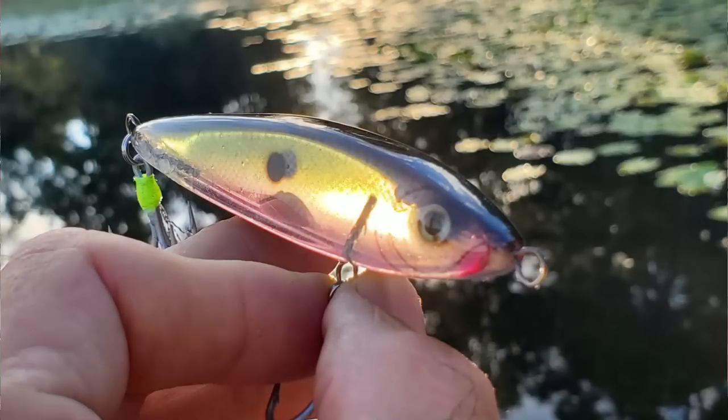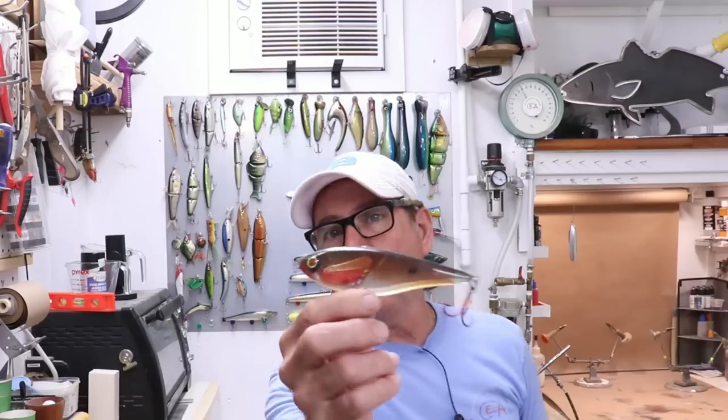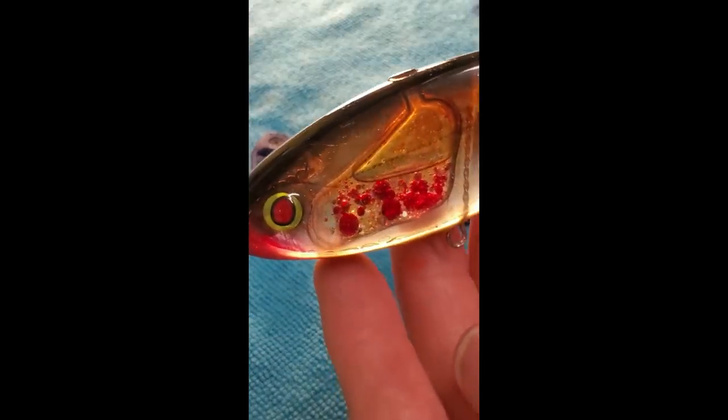We made the original 3D minnow, then we made another twitchbait with a bit of an air gap at the top, then we made this big one with the blood and guts chamber in it. And now I want to make a stylized lipless crankbait with BBs in it so it has a nice rattle to it. This is going to be a sinking lure, but most lipless crankbaits are sinking lures anyway. So let's go to the dry erase board.